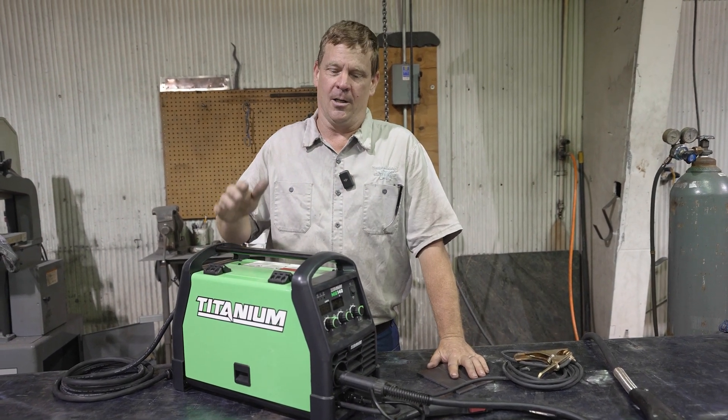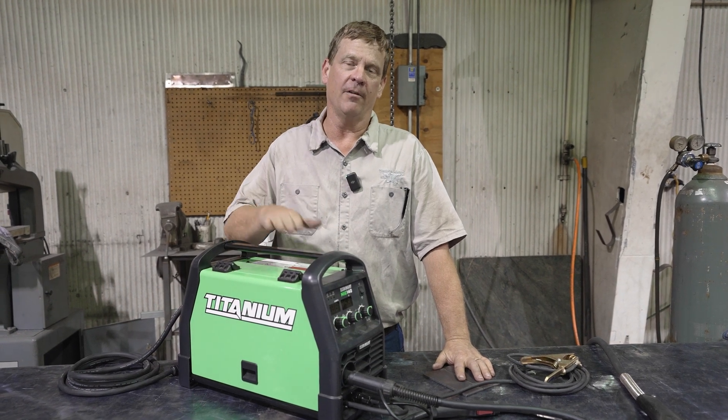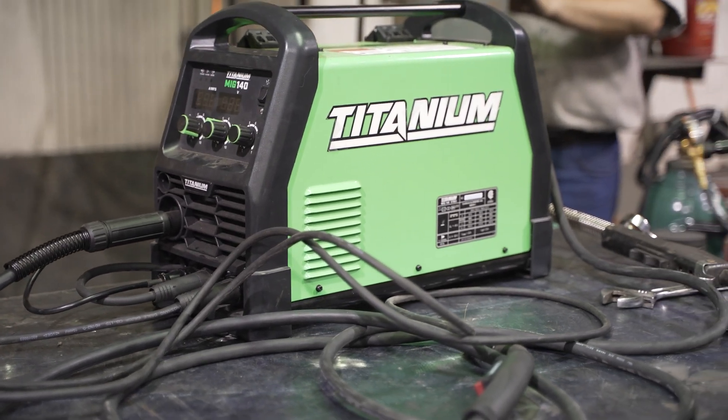Hi, I'm Dale. I'm horrible on camera, but I'm halfway decent in the shop. Today I want to compare gases between C25 and CO2. We're going to use a titanium welder that you get at Harbor Freight. This is a DIY one.